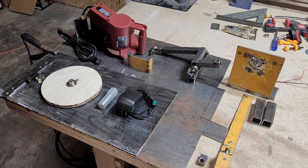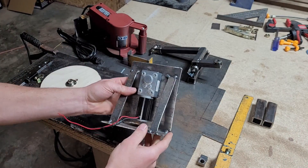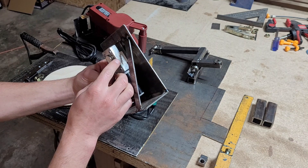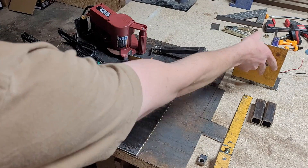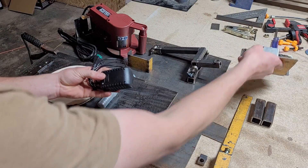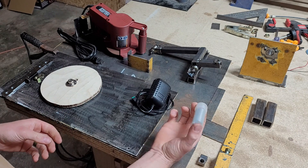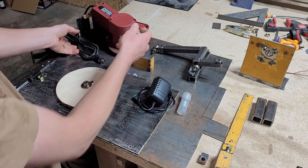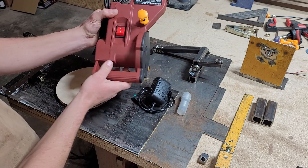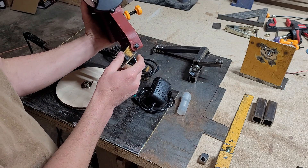I'm going to start off by running through all the materials. I think right here is everything that I need to build it. There's four things that I had to buy on Amazon. One of which is the motor — it's a 12 volt DC, 16 RPM. I'll link everything in the description. You can run this motor off a 12 volt battery, but I ordered a 120 volt AC to 12 volt DC power supply, some bearings, an adapter, and the Harbor Freight Chicago Electric chainsaw sharpener.